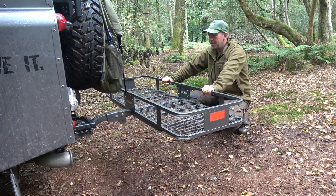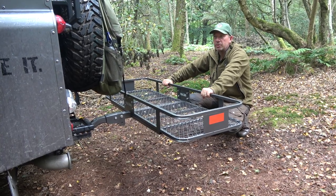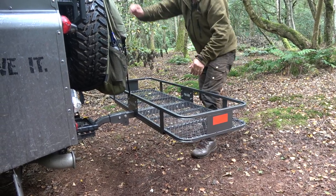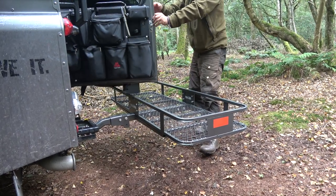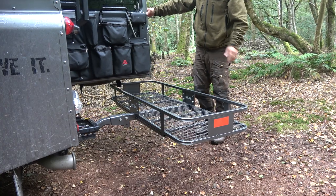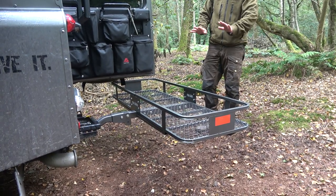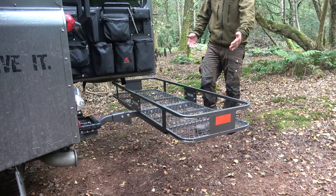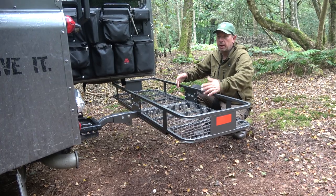This is the unit. It's got great clearance from the Land Rover so I can open the back door and, when there's nothing in it, gain access to the rear. So it's perfect.